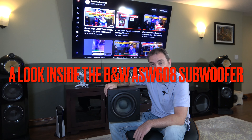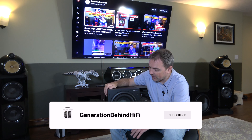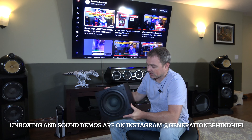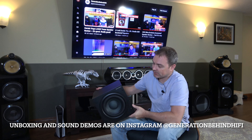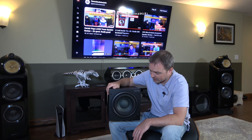Hello, and welcome back to another Generation Behind Hi-Fi video. Today I'm going to be doing a look inside video on the Bowers and Wilkins ASW608 subwoofer. This is the smallest subwoofer out of the 600 series lineup, and I've been using it for the past six months behind my theater chairs to add more dimension and bass to our movie theater experience. I've been really impressed with the bass output, so I thought now would be a good time to do a teardown video.